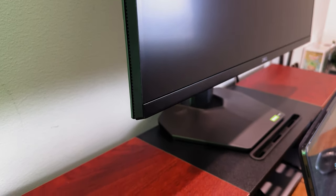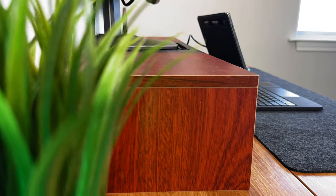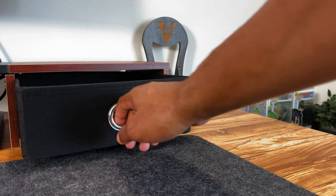On top of my desk, I have a Westtree dual monitor stand riser. This stand riser has been perfect for me as it has provided me with the necessary space to store my most crucial accessories. On top of the desk riser, we have my monitor, which is the Dell 2721DGF.